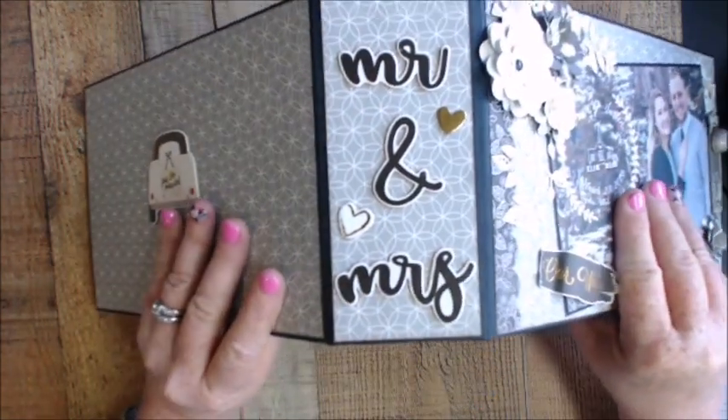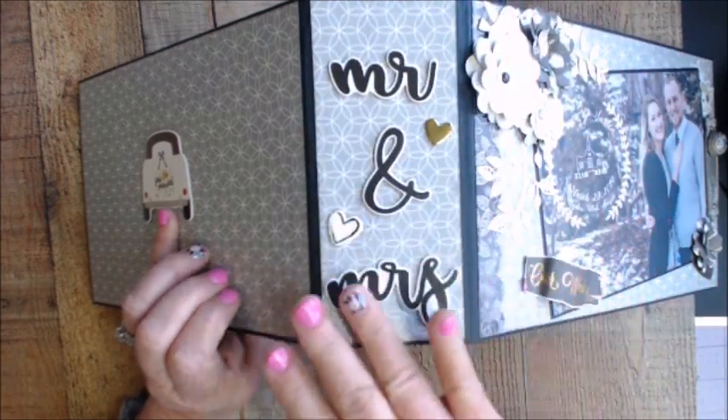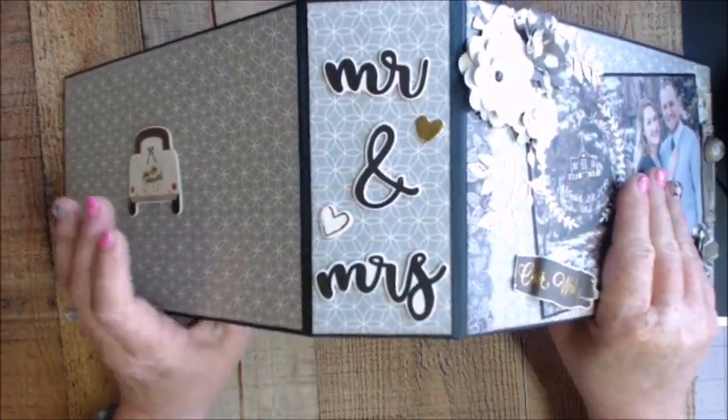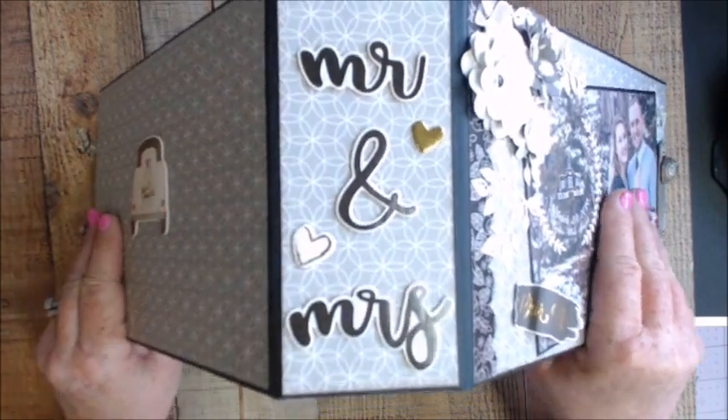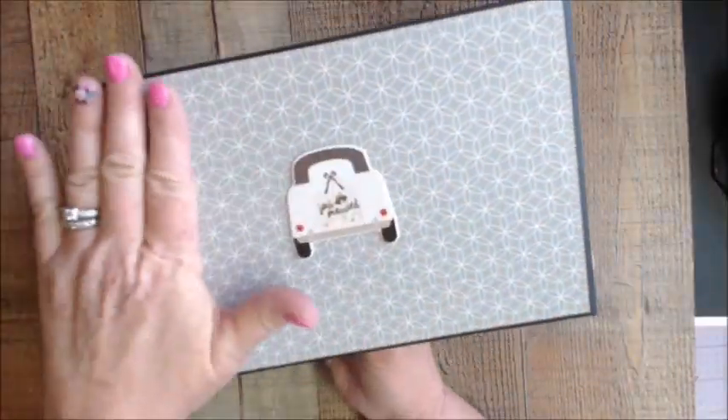On the back are the chipboards I used — Mr. and Mrs. The Always and Forever collection from Simple Stories is in stock at countrycraftcreations.com. One of the chipboards on the back — I just thought it was adorable to put back there as they're heading off into the sunset.